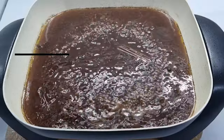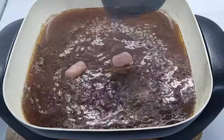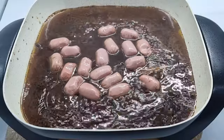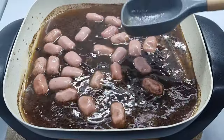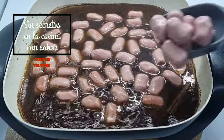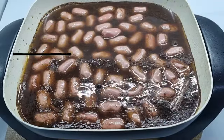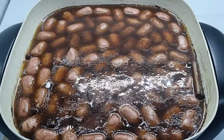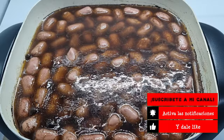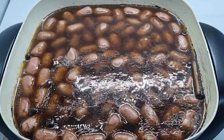Como puedes observar ya está hirviendo; tiene 5 minutos hirviendo. Es momento de empezar a agregar nuestra salchicha. Te recuerdo que la salchicha coctelera y la salchicha común para hot dog no tienen la misma consistencia ni el mismo sabor. La salchicha larga tiende a inflarse demasiado e incluso a abrirse, a diferencia de la coctelera. Vamos a esperar a que empiece a hervir de nuevo para bajarle la temperatura y que empiece a caramelizarse.